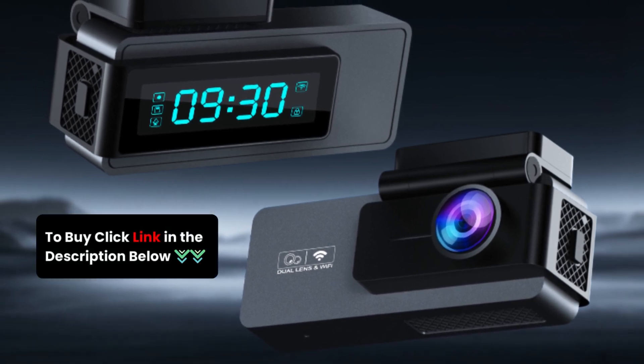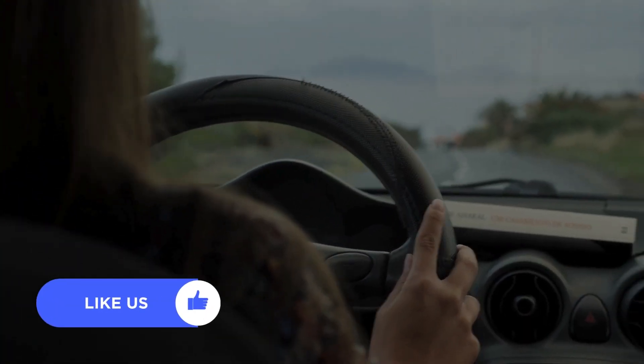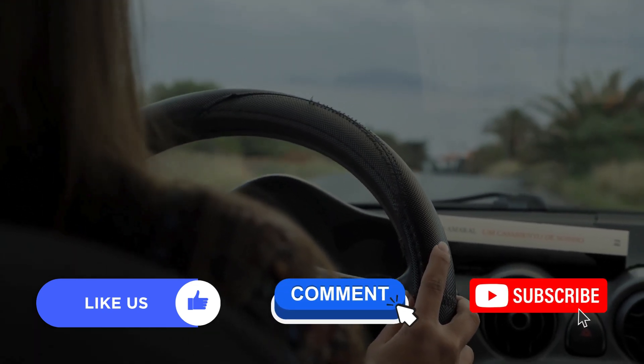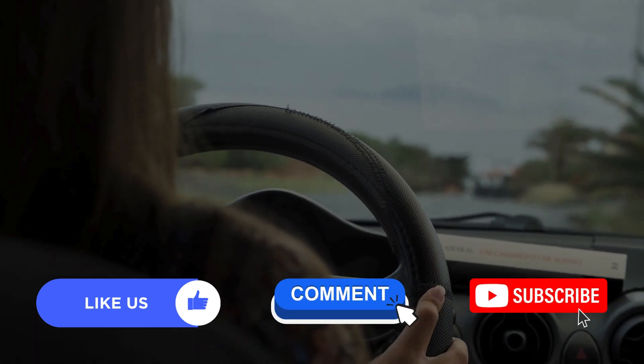Check out the link in the description to get yours today. Don't forget to like, comment, and subscribe for more tech reviews. Drive safe and stay protected.